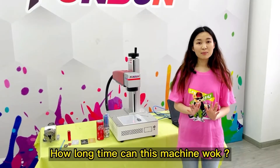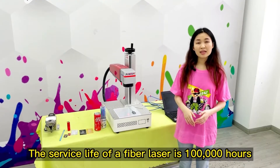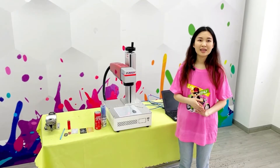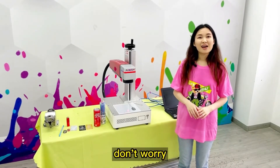How long can this machine last? The service life of a fiber laser is 100,000 hours. So the machine is very stable and there will be no problems. Don't worry.